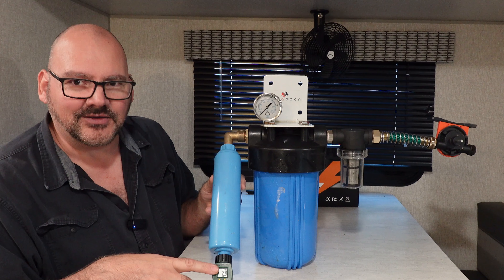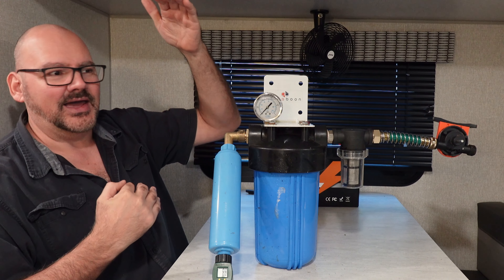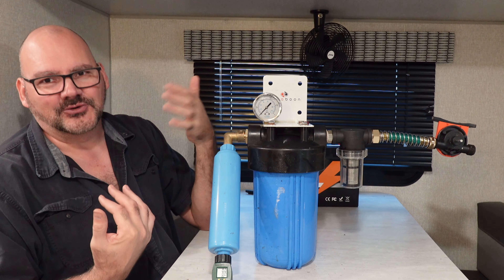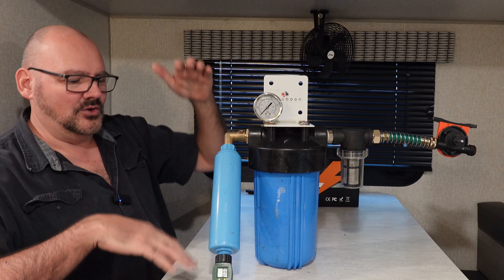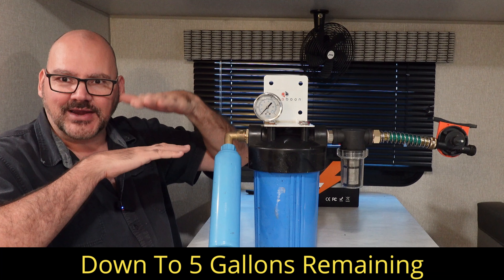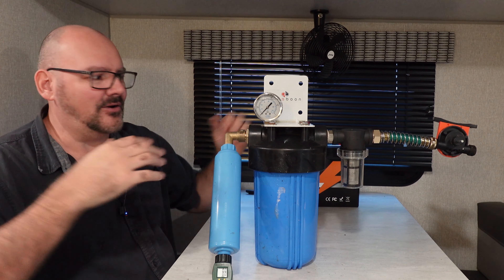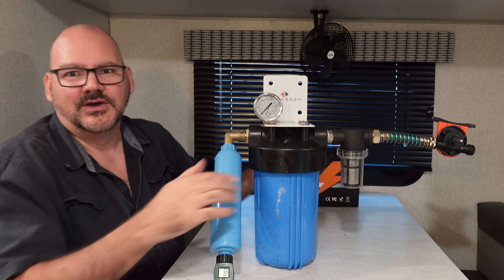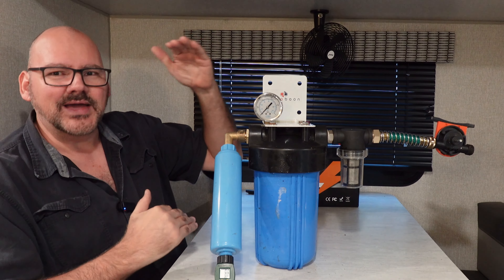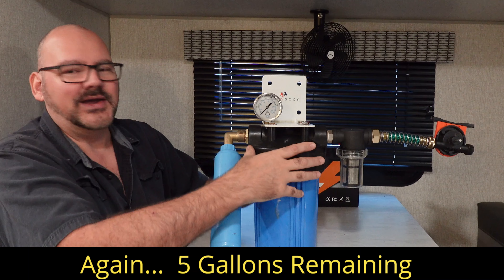My theory is if you have, say, 20 gallons of gray tank and it's almost all shower water with some sink, you want to drain down to 15 gallons out. You want to measure that because you don't want to drain that last bit — the oil is going to sit on top of the water. If you drain it all, you're going to push all that oil into your filters and clog them up. Draining only 15 of 20 gallons will keep the oil from hitting the system.